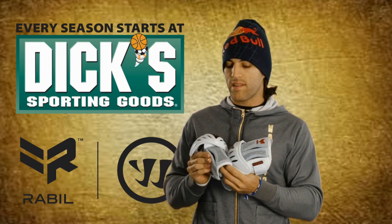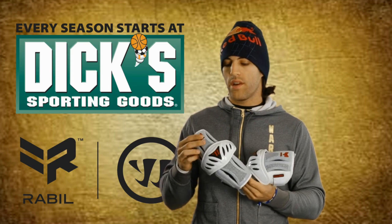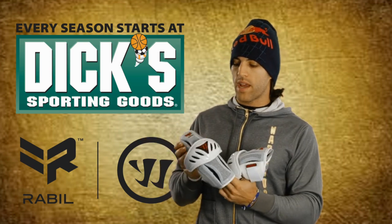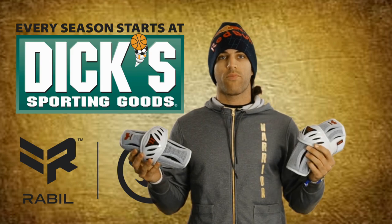These three padding systems are built so that you can really flex your arm in any direction. It doesn't hinder your performance or shot power or shot rotation with your arms. You've got really firm protection there with the arm pad, and you can get yours at Dick's Sporting Goods.